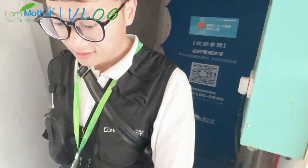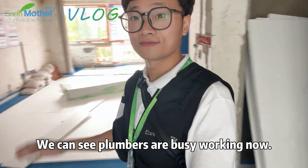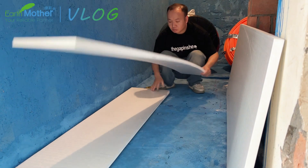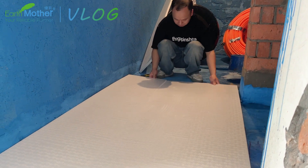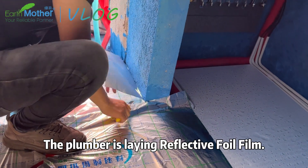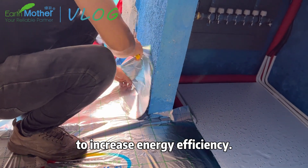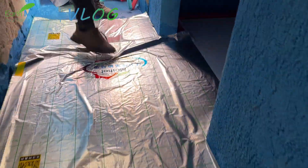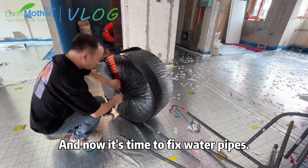Now we are in, and we can see plumbers are busy working. The plumbers are laying reflective foil film, which is used for isolating moisture and water to increase energy efficiency. And now it's time to fix the water pipes.